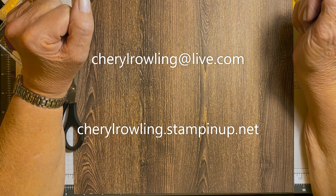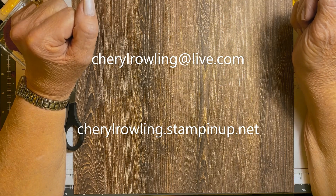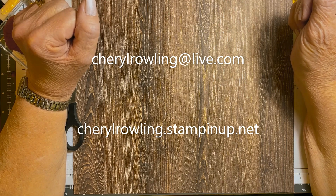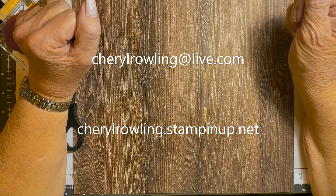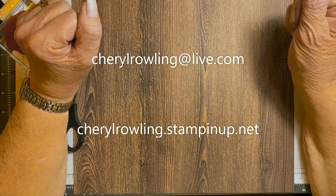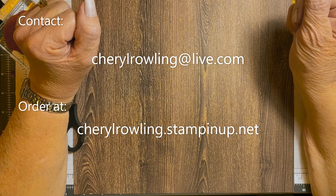I did this in Bubble Bath Blends and Granny Apple Green Blends. Hi, I'm Cheryl Rollings, an independent Stampin' Up demonstrator from Ontario, Canada. Thank you for joining me today. Don't worry about sizes or supplies for this card as they are attached to this video. If you enjoy this video, could you please like and share? This helps me grow my channel. If you could leave a comment that would be wonderful — I love to see where you're watching from. If you aren't already subscribed, please click the subscribe button and hit notifications so you'll know when I post a new video. If you don't already have a Stampin' Up demonstrator, I would love to help you out — my contact information is attached.